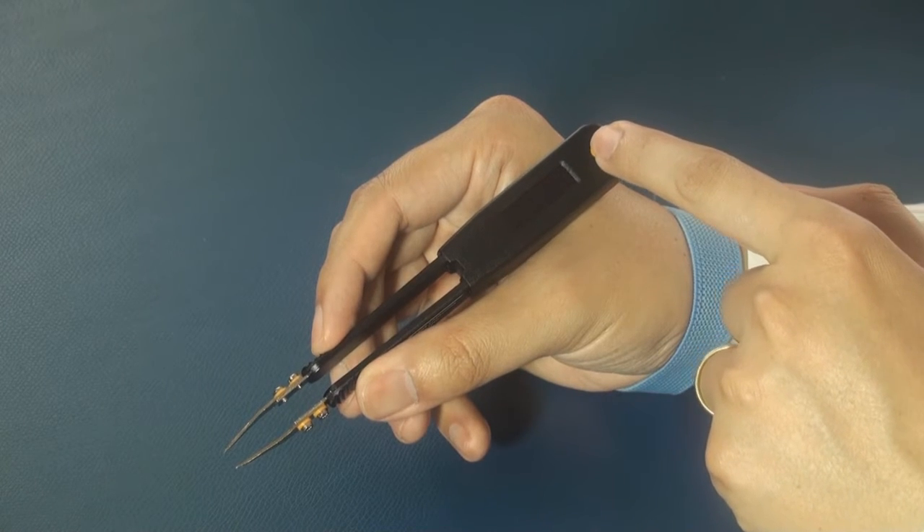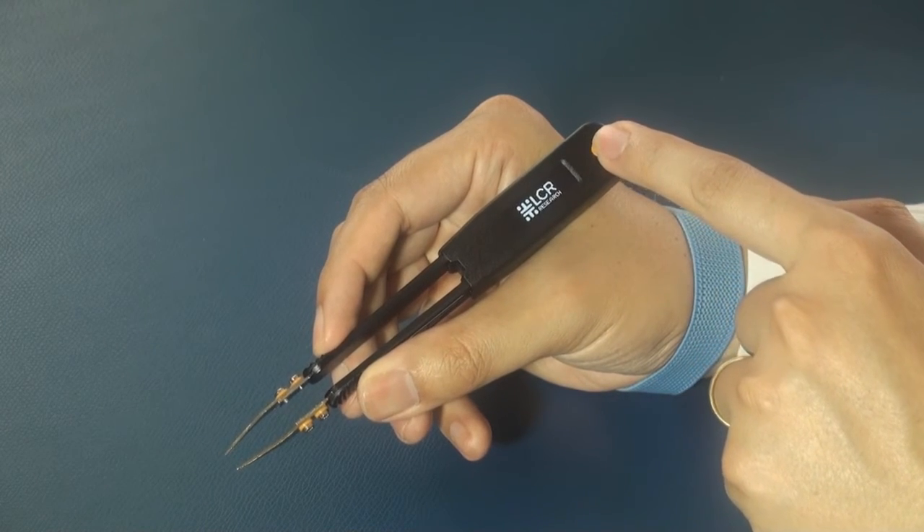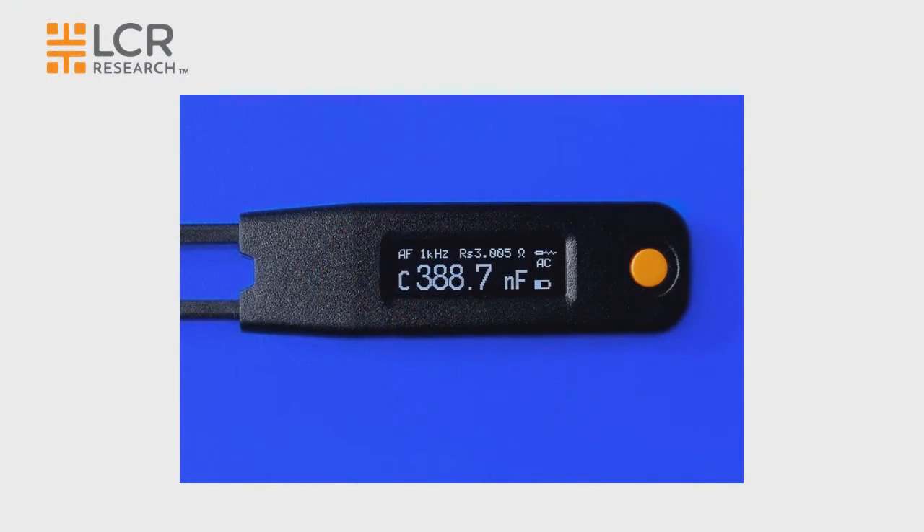The device can be turned on by pressing the navigation button. The detailed component analysis is provided on the display. The primary display shows the component type and its value. The secondary display shows the series equivalent resistance or parallel equivalent resistance. Testing parameters and a battery indicator are also displayed.